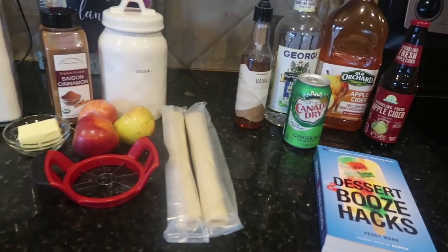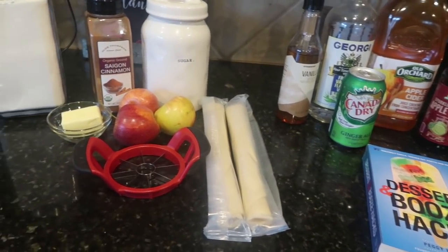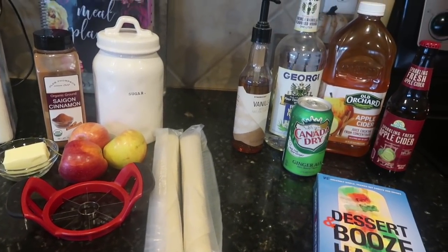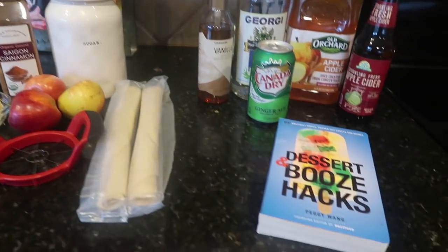So I have two apple hacks to share with you: one apple booze hack and one apple dessert hack. You guys can use them on Thanksgiving if you'd like, because they're perfectly suited. I'm going to show you apple pie in a glass — both alcoholic and non-alcoholic — and then we're also going to do bite-sized handheld apple pies. Here are the ingredients we're going to need to make both recipes.